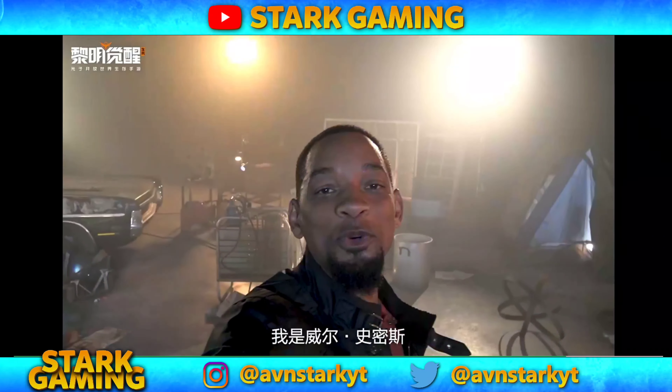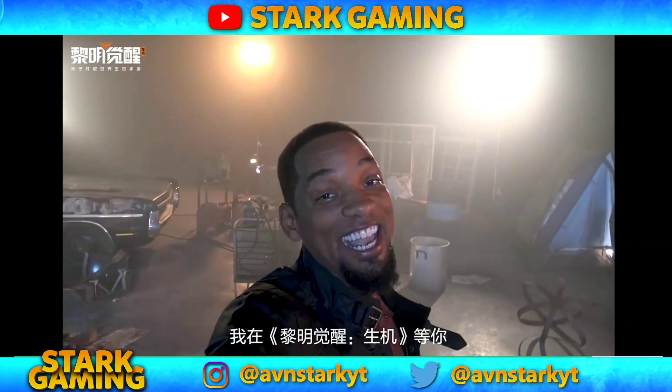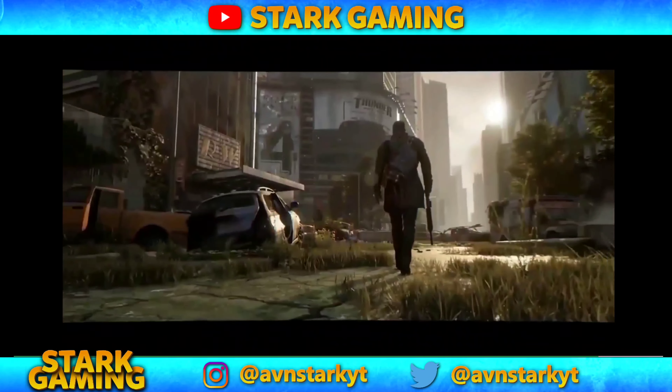I want to shout out the people at Lightspeed Studios: Wu Xiu, Will Smith, Wu Tsai, Ling Mingzhu Xing, Dang Ni.